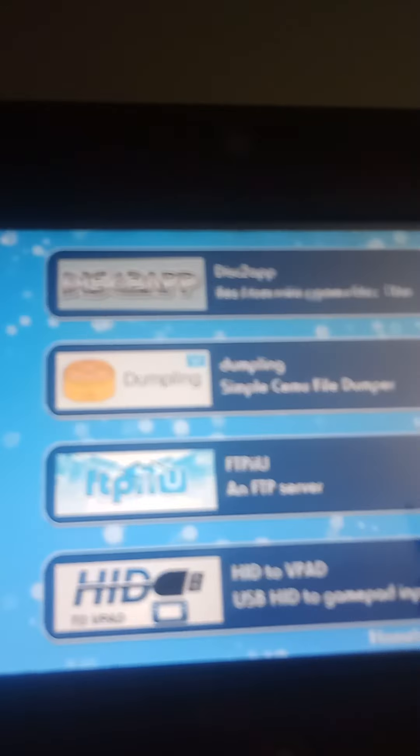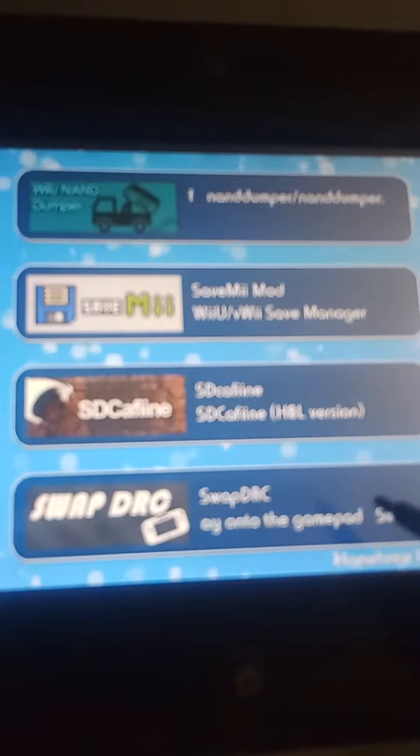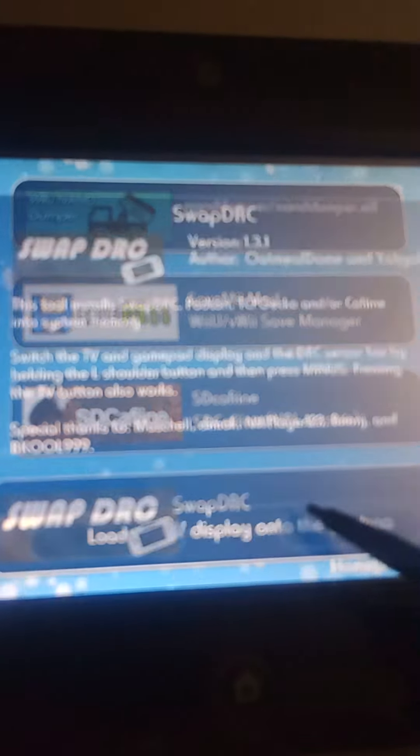What you want to do is have your homebrew software, go to the homebrew launcher, and go over to Swap DRC.